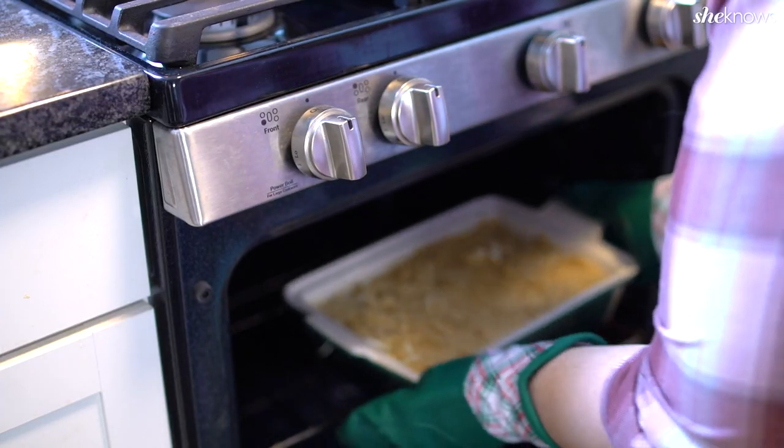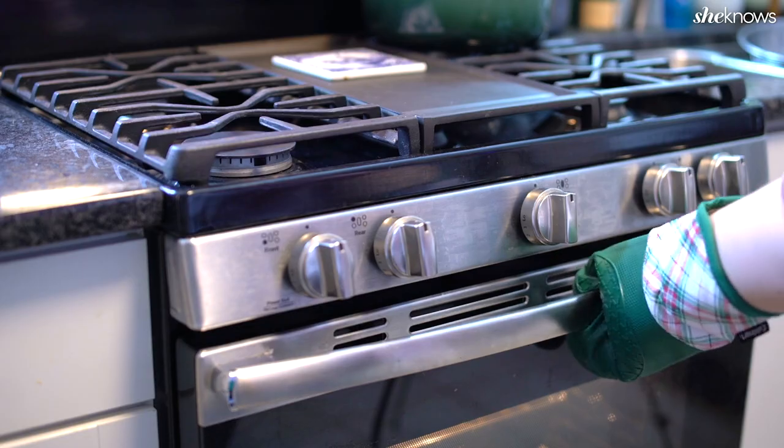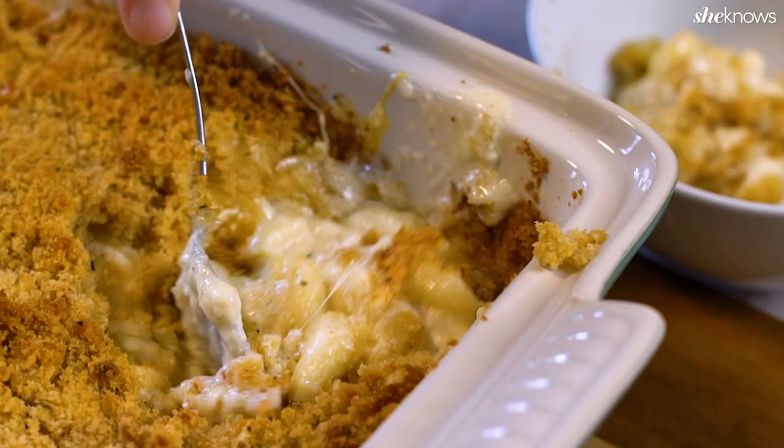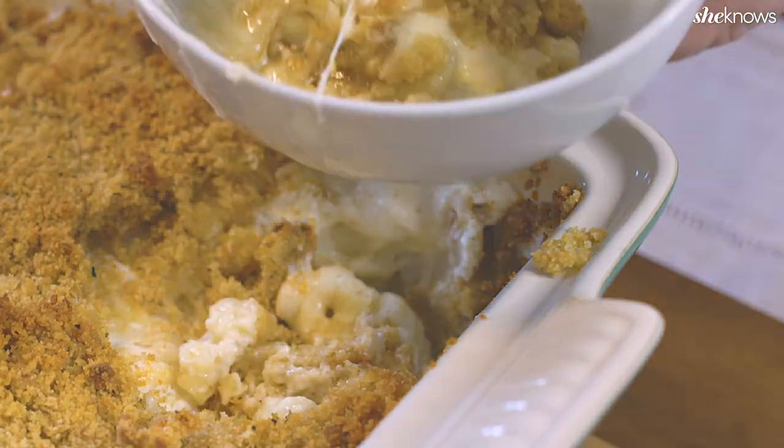20 minutes later, you will have the cheesiest, most rich and decadent mac and cheese you have ever experienced. This recipe 100% lives up to the hype and definitely needs to be added to your meal rotation. Thanks, Ina.